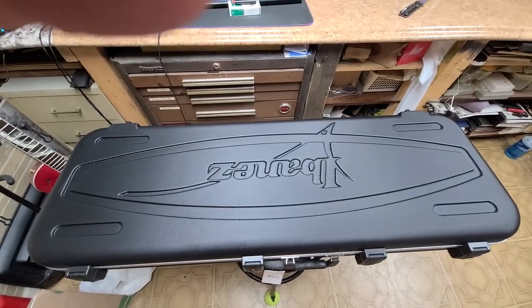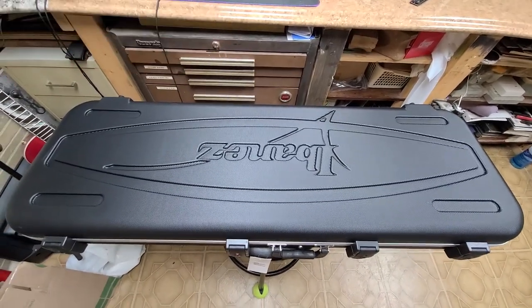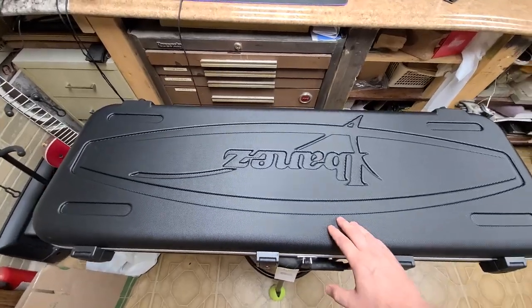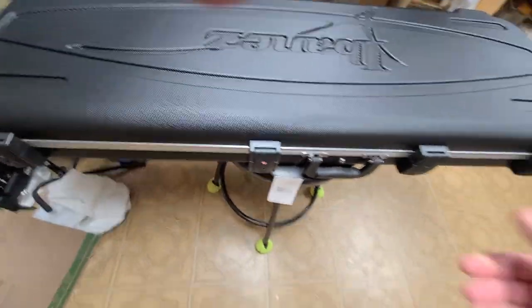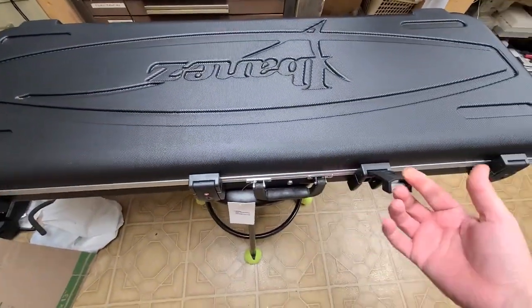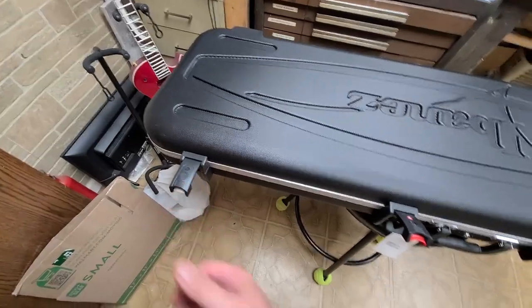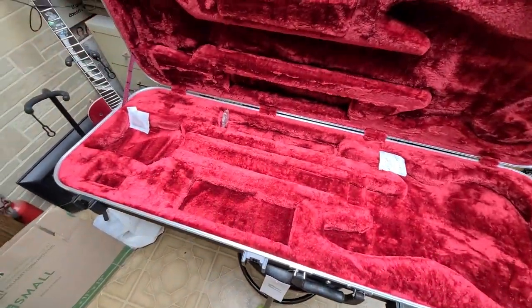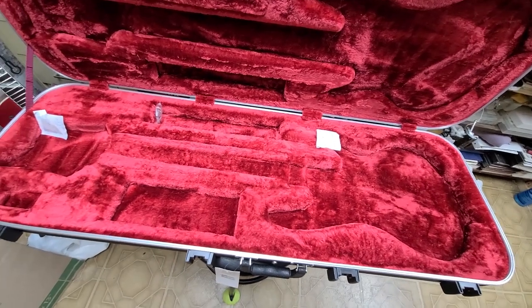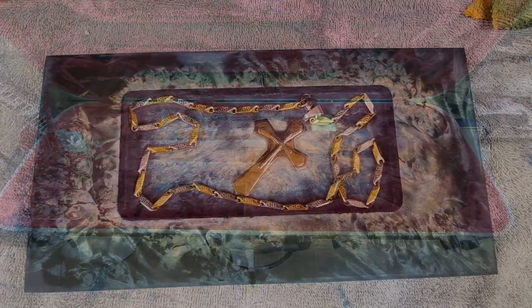All right, as you can see here it is a guitar case — Ibanez. This is a really nice hard shell case, got some pretty fancy locks on them. Let me open this thing up and see what's in here. Wait a minute — something's missing, something's missing big time.